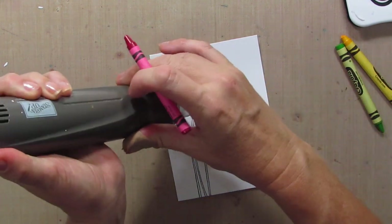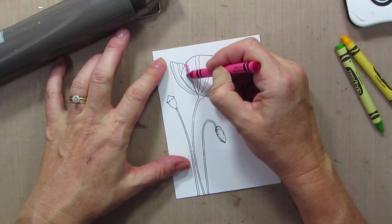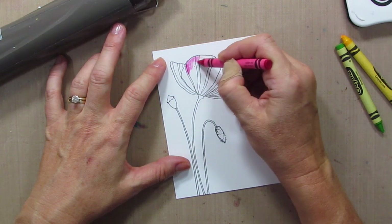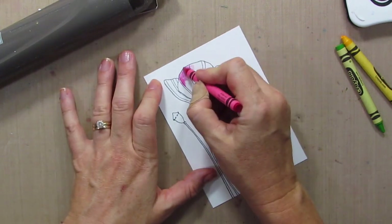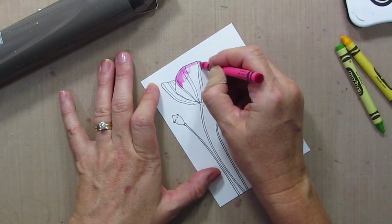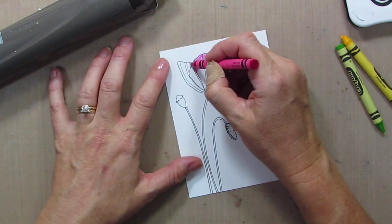And once you've got it warm — I like to usually just leave my heat tool on, but you can turn it off. My paper isn't quite heated up as much as I want it to be, so I'm going to do a little bit of crayon and get some color down right along the outline, because when it's hot...